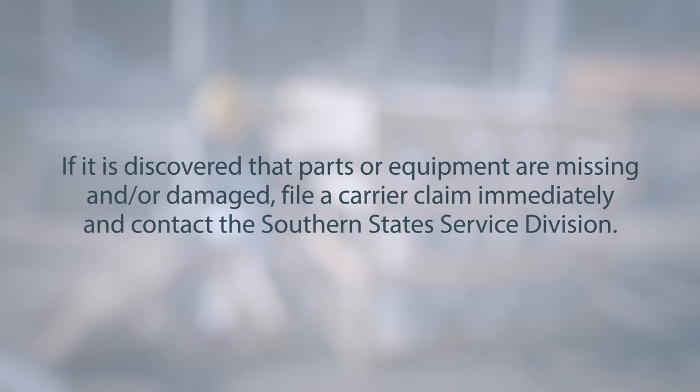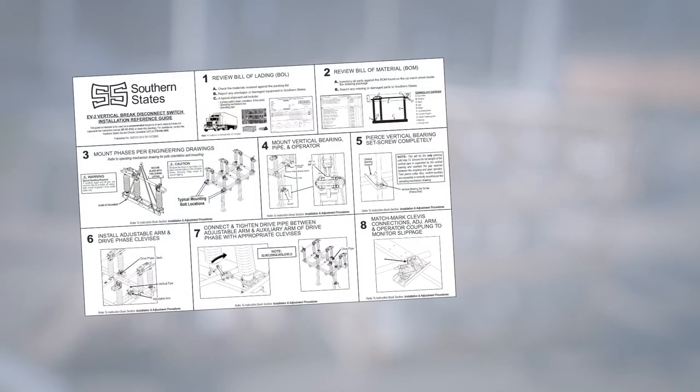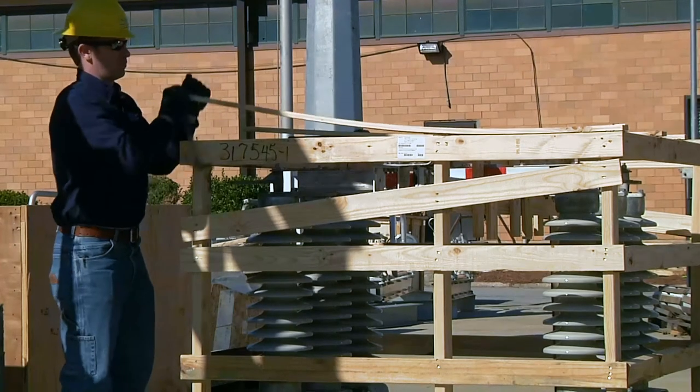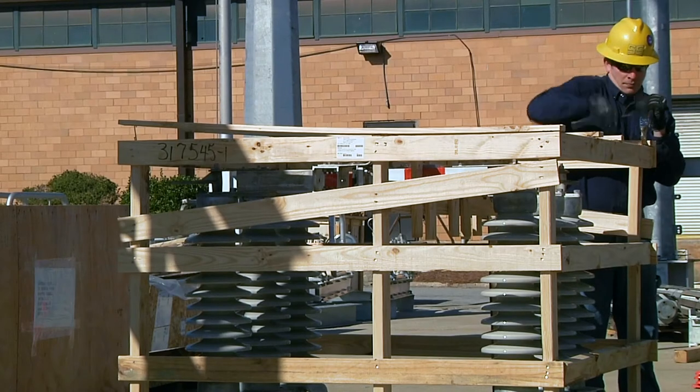Before proceeding with installation, refer to the quick setup guide and instruction book for step-by-step instructions that will guide you towards proper installation and adjustment of the switch. To begin the installation process, uncrate the switch phases.